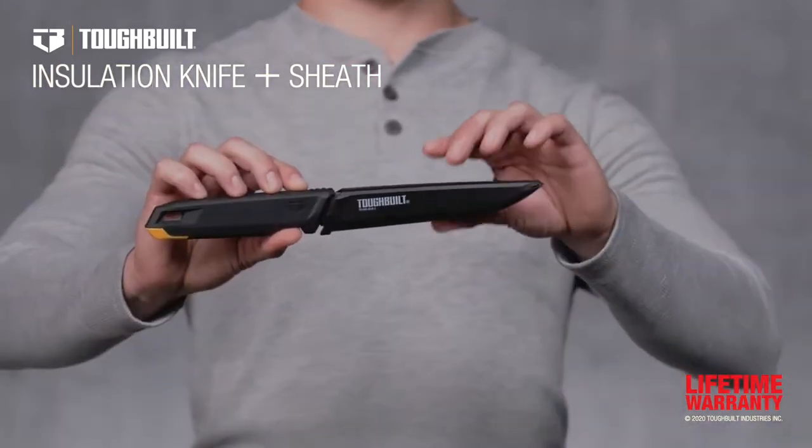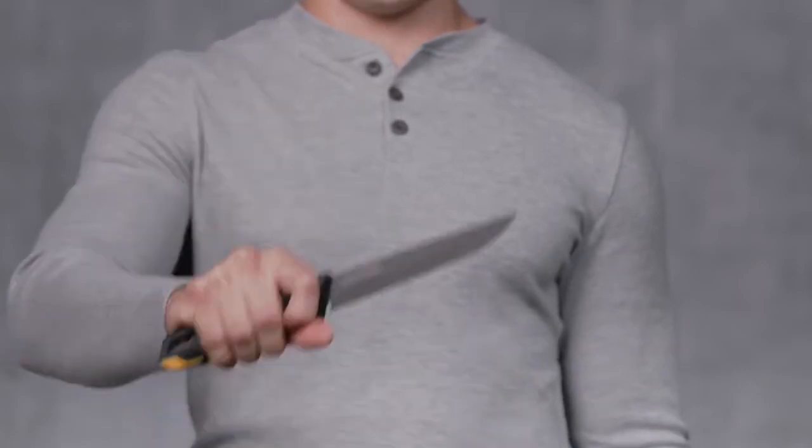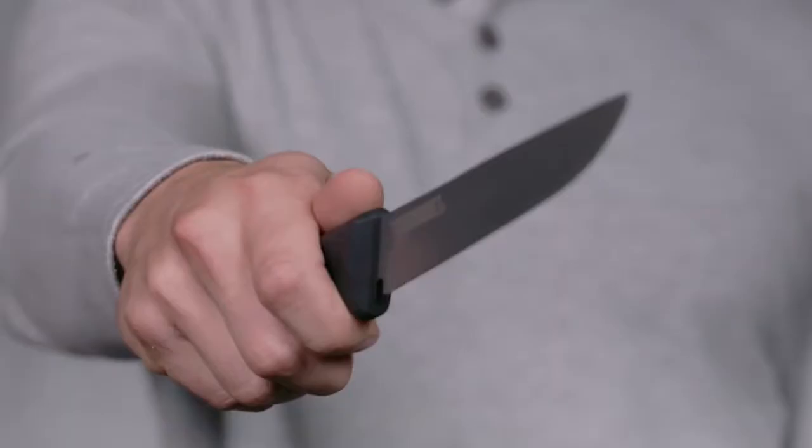This is the Tough Built Insulation Knife and Sheath. Engineered to cut through the mess, it's constructed for maximum productivity on the job site.